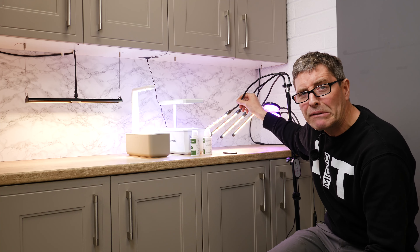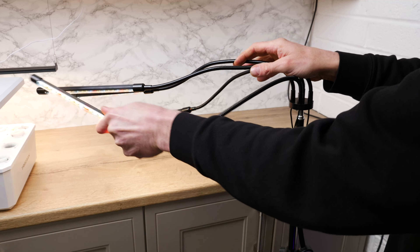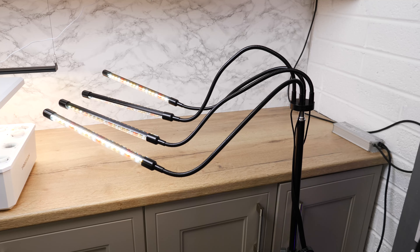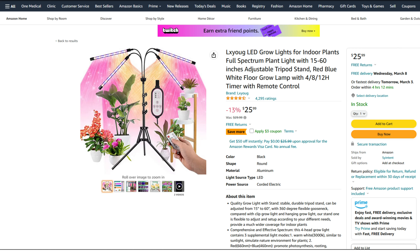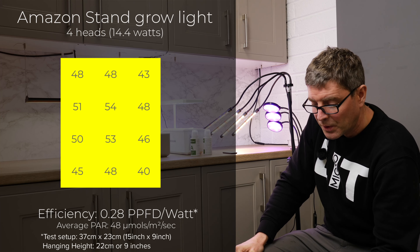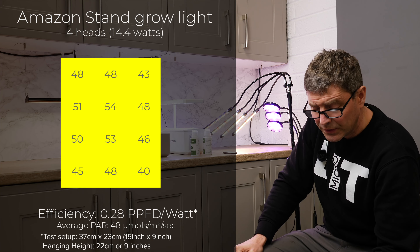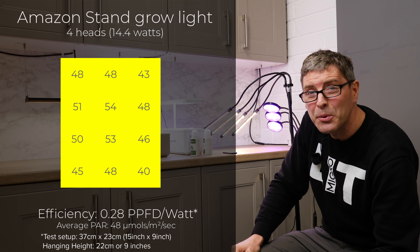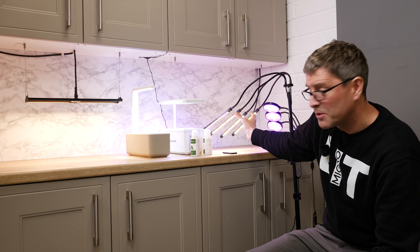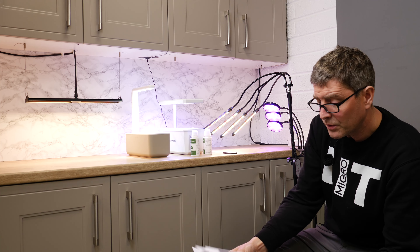It's got these four fairly ugly extensions — kind of like fixed springs — where you can orientate the individual lights around the place. We put all four of those over the test area at a 22-centimeter height and that put out a very low 48 micromoles per meter squared per second at 14.4 watts consumed — only 0.28 micromoles per watt. Extremely low efficiency. I don't know how you'd really grow anything even with all four of them over one single plant.